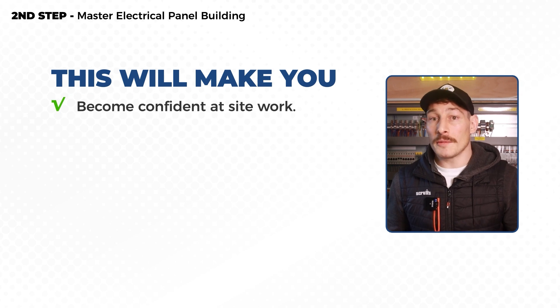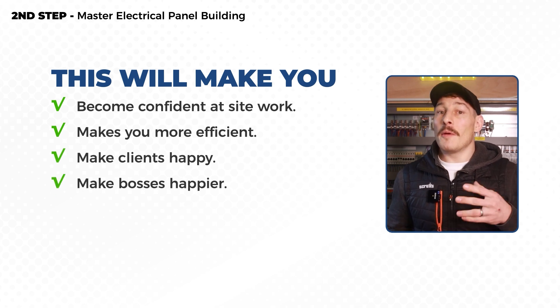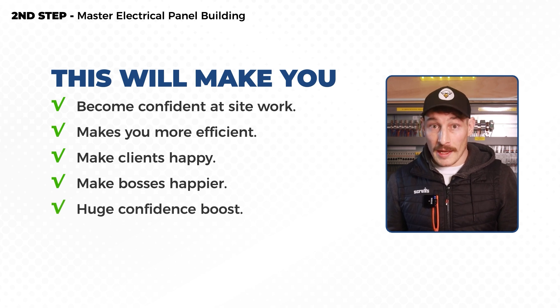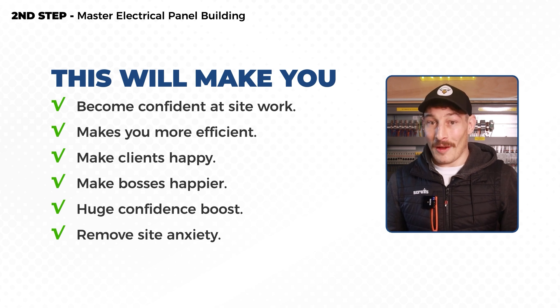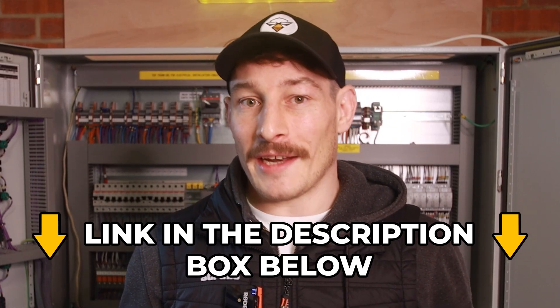This skill, coupled with understanding electrical schematics, will give you an unshakable foundation for every other skill to build upon. It will put you in a much better place for site work, making you far more efficient and resulting in happier clients and bosses. Most importantly, it's going to give you a huge amount of confidence early on in your career, remove huge amounts of site anxiety — and I know what that feels like — and ultimately get you on the path to becoming a well-rounded control and automation specialist. If you want access to our free training in how to build electrical control panels, click that link in the description.